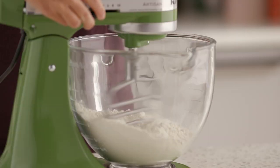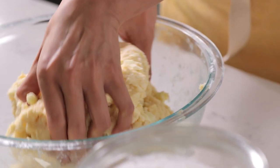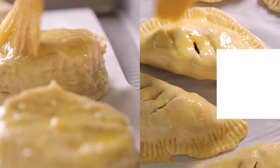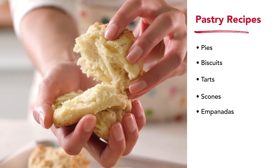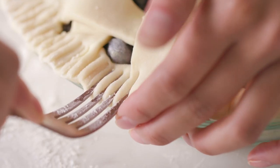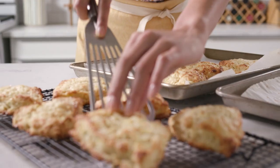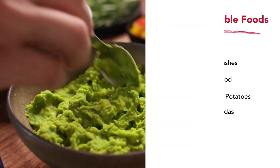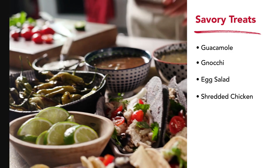The pastry beater can substitute for a handheld pastry cutter using the power of your stand mixer. The versatile pastry beater can be used for a variety of dishes, from savory pastry recipes like biscuits and empanadas to sweeter recipes that call for a flaky crust like pies and scones. It's also excellent for mashing fruits and veggies, making guac, egg salad, and even shredding chicken.